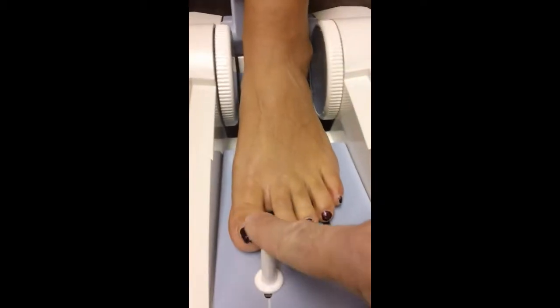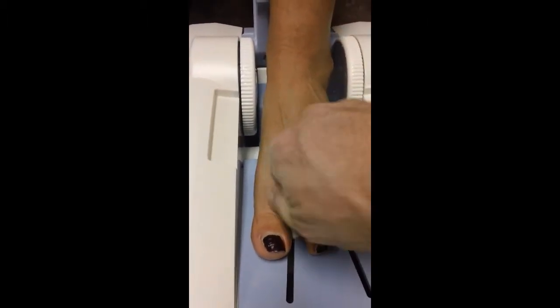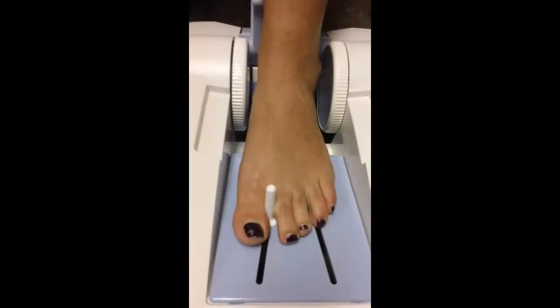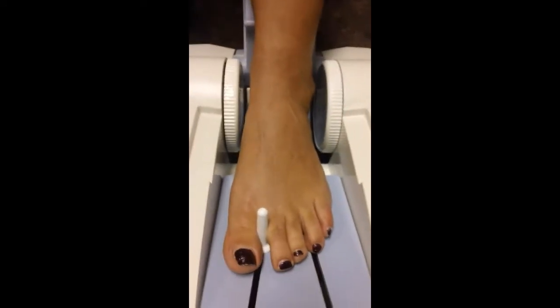There is a toe pin here that we can leave where it is, or if you want to be highly reproducible, you can slide that down. All the toe pin does is ensure that the foot is completely straight in the unit. A lot of people choose not to use it just for speed's sake, but to be completely correct, we'll use it today.